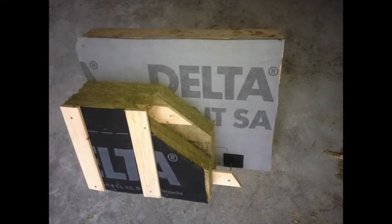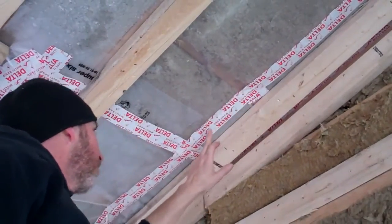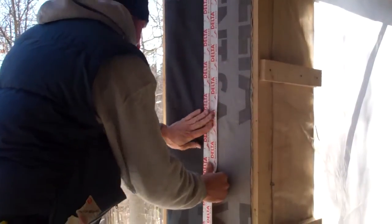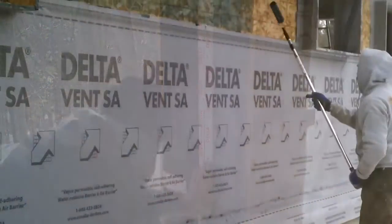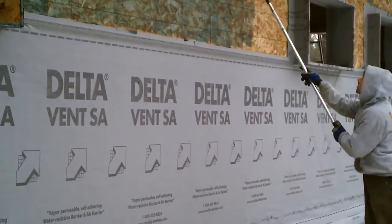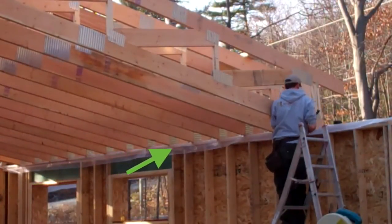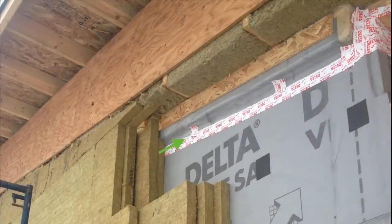If you saw the previous wall assembly video, you know we don't have a poly vapor barrier in the walls, but we do have one in the ceiling. That was arguably the weakest point in our air barrier. Leakage can often be found at junctions between two separate materials — in our case, the outside wall membrane is the air barrier, but on the inside is the poly on the ceiling, so that's always a risky point for air leakage. What we did was lay a sheet of poly across the top of the walls before we installed the trusses, so that we could tape it to the interior poly but also tape it to the exterior membrane.